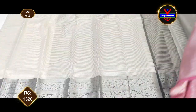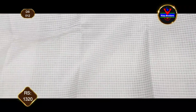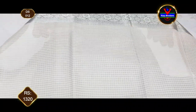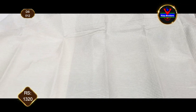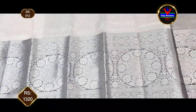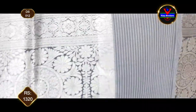It has a black color with small cheeks. It has a 3-inch border and a black color with a silver jerry. It has a colorful logo design.